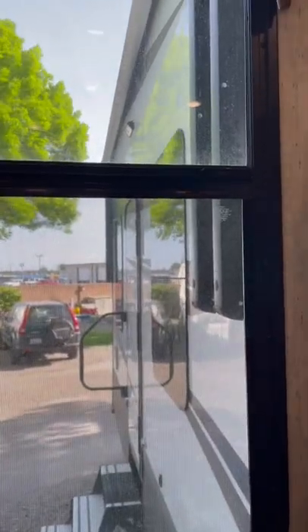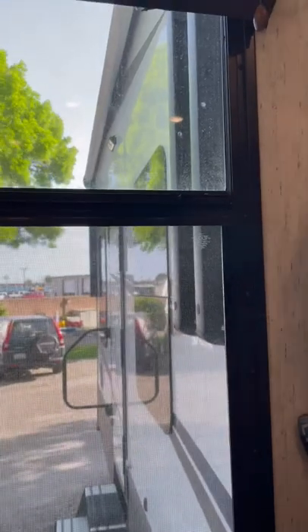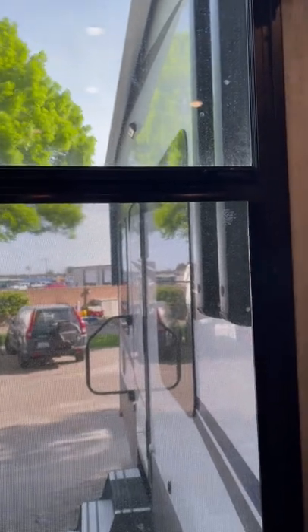Good day campers. Today is screen cleaning day. A lot of RVs nowadays are coming with vertical sliding windows in the slide out. While the screen is easy to take out, you kind of need to know the trick. So I'm going to show you the trick.